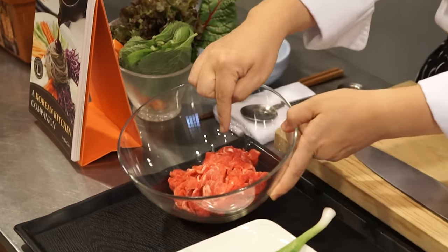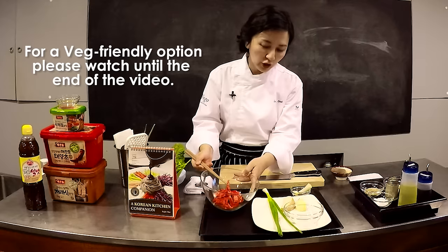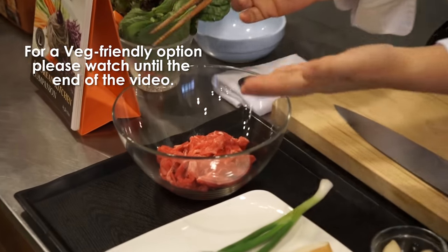This is sirloin of beef, thinly sliced. But if you cannot get it, you can substitute chicken breast. In that case, just make sure it's not too thick — try to make it a little bit thin.